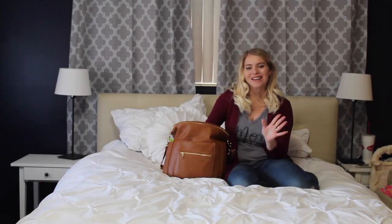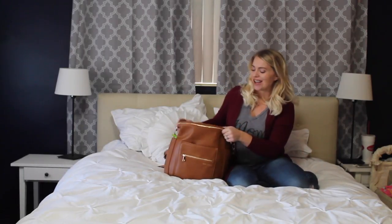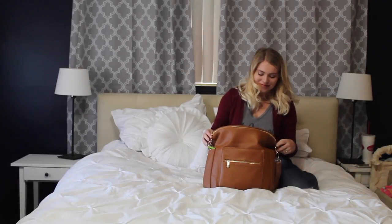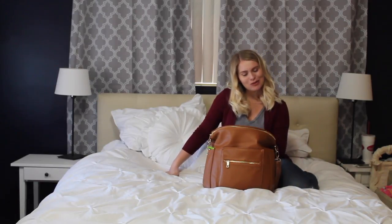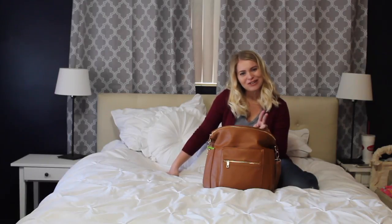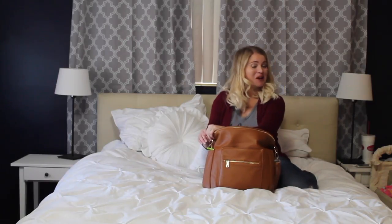Hey guys, I am back and I want to talk to you guys today. I don't know how many of you guys knew this, but I had a baby two weeks ago, my second little girl, and she's adorable, I really like her.